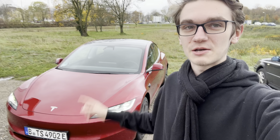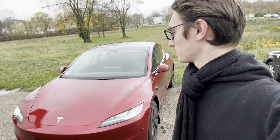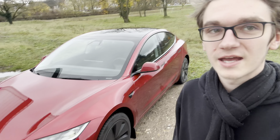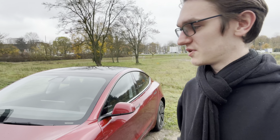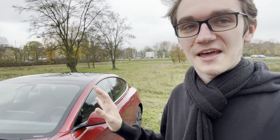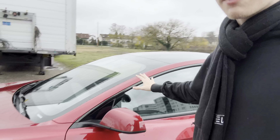Hello and welcome to a quick new video with this beautiful Ultra Red Model 3 Highland, which I just got for a quick test drive. I don't have much time to review it, but I drove around for about 10 minutes already and have around 20 left. I want to show my impressions, what I thought about it, and what the differences are compared to my car.